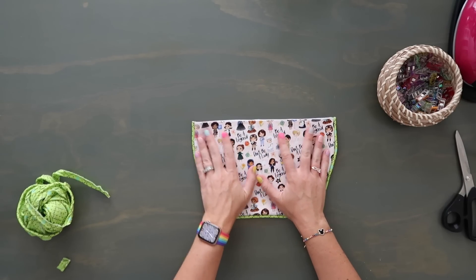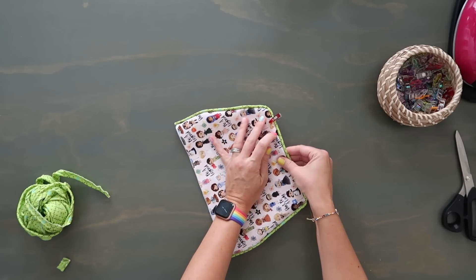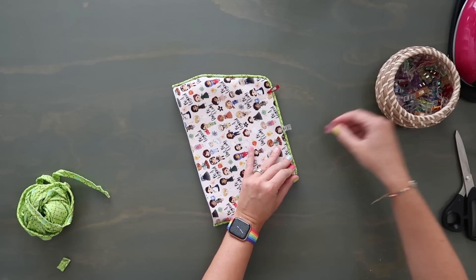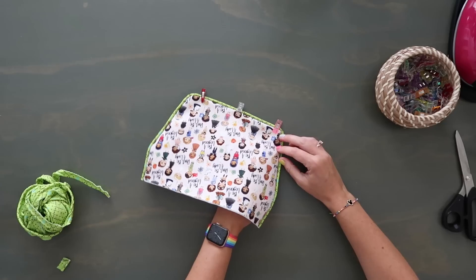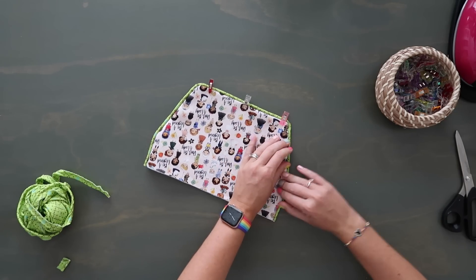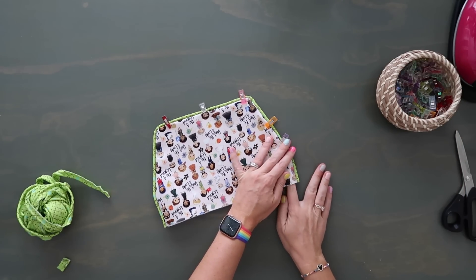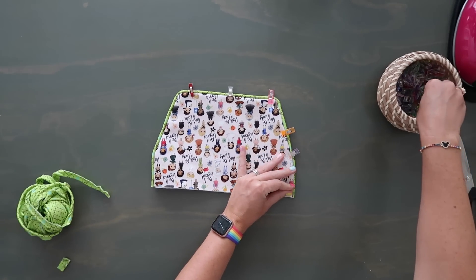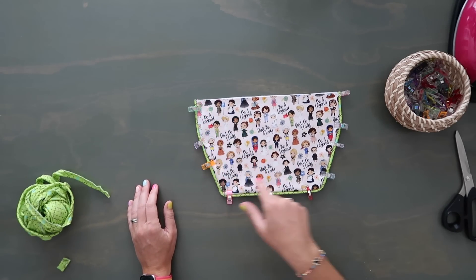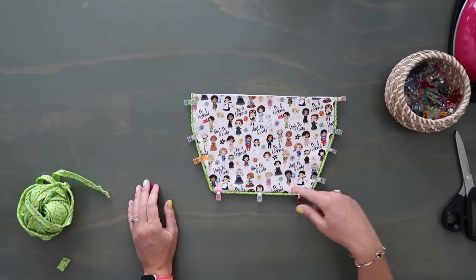Flatten it out — I like to use clips rather than ironing to hold everything exactly where I need it. Going along the sides, flatten it out and try to line up the piping nice and straight. I don't like working with piping but I do like the way it looks. Once flat, topstitch along the sides and the bottom at an eighth-inch seam allowance. Don't topstitch the top — we still have to install the magnetic snap.